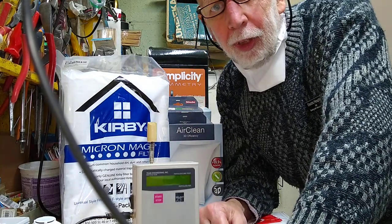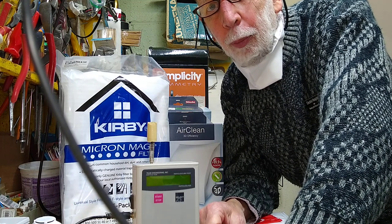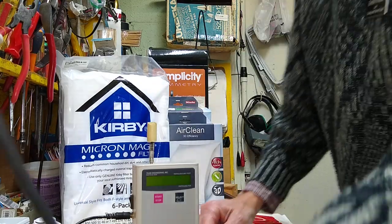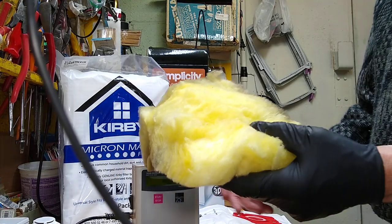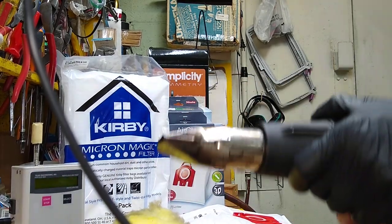Hi, Dr. Joe here. I'm not a real doctor. I'm a sewing and vacuum cleaner specialist, but I wanted to talk about a myth that's out there being promoted by a real doctor, some guy out of the UK, and he's telling people that there's fiberglass in these vacuum cleaner bags. And I have a simple little test.